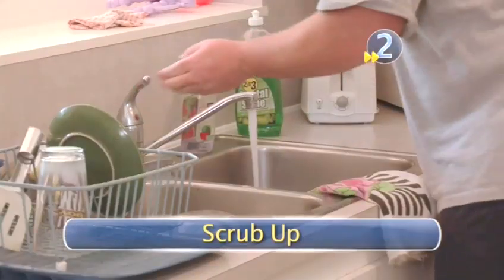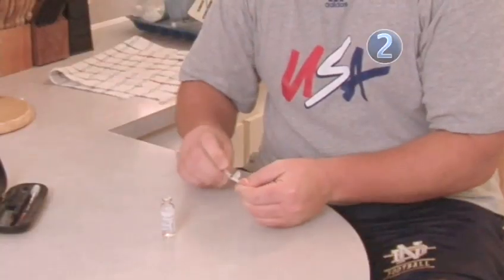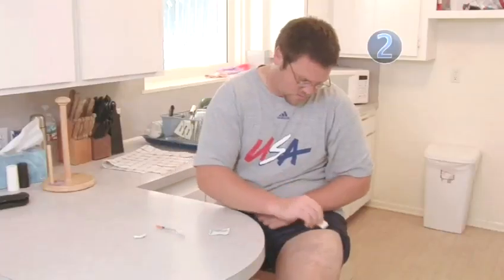Step 2: Scrub up. Wash your hands and dry them thoroughly. Then clean your injection spot with the alcohol prep pad. Let the alcohol dry on the skin so it doesn't sting when you make the injection.